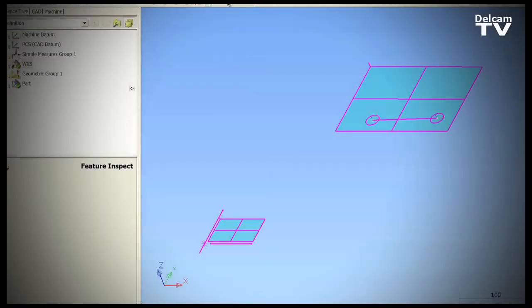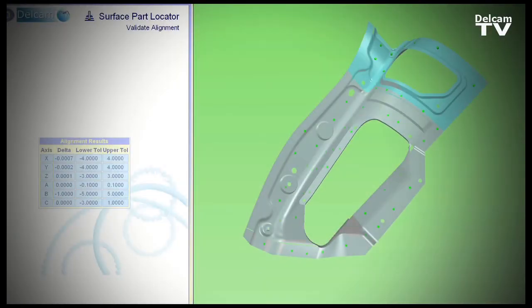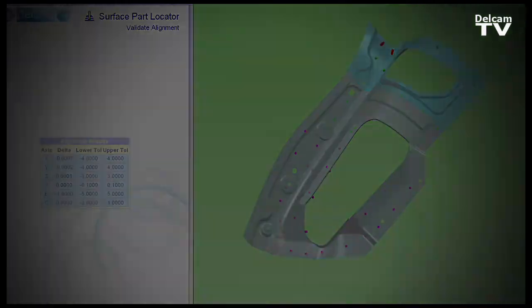PowerInspect Part Aligner is an excellent tool whether you want to align single components or whether you've got multiple parts to align. If a more automated solution is required then NC Part Locator is probably a better fit. NC Part Locator allows us to measure an alignment on the machine tool and transfer that alignment in much the same way as what we would with PowerInspect Part Aligner.